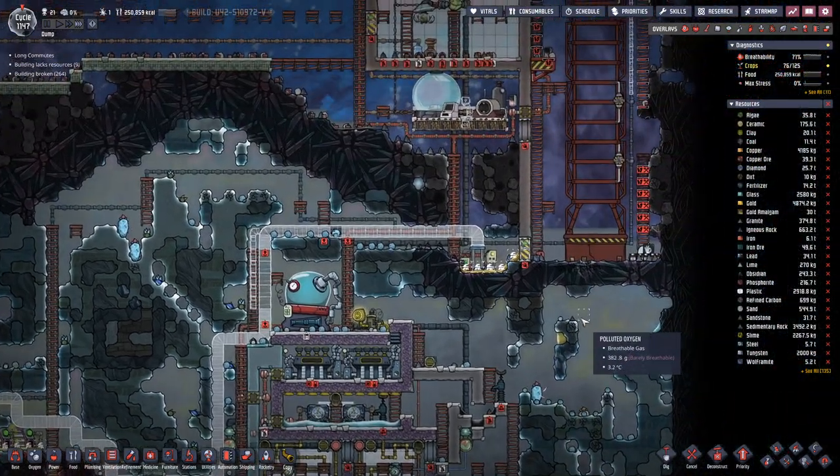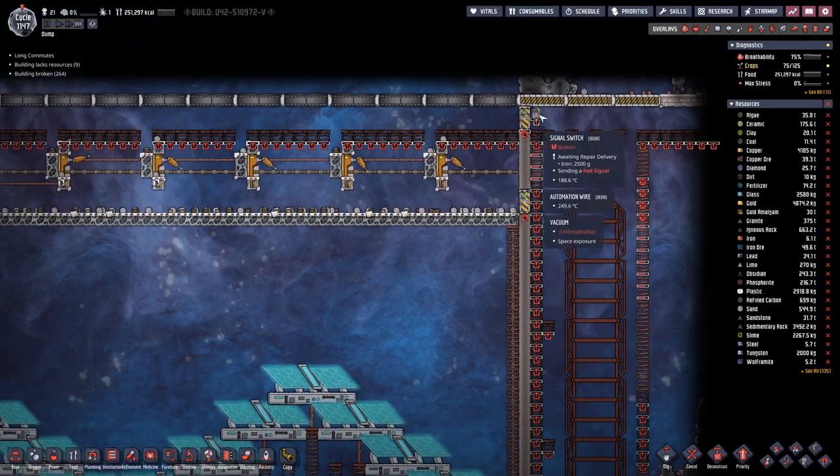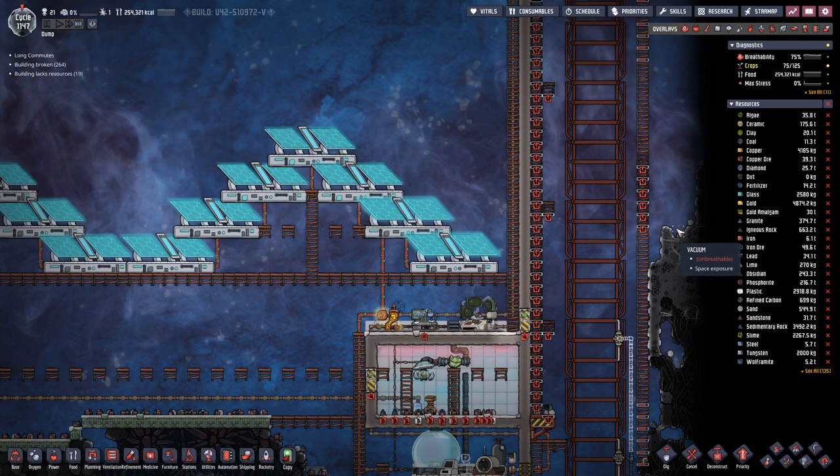Hello boys and girls! Welcome back to another episode of Oxygen Not Included, where a rocket will return shortly, so let's open those doors.